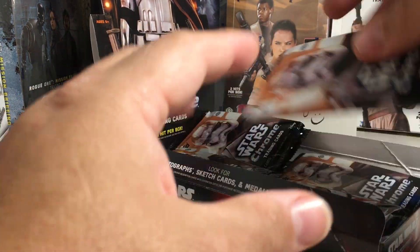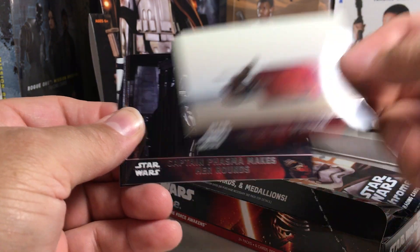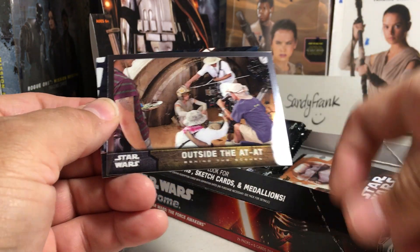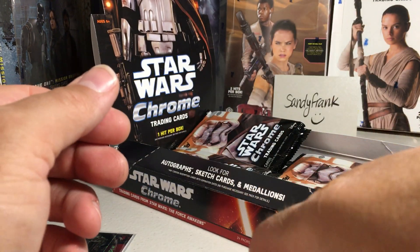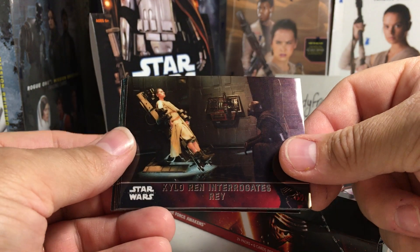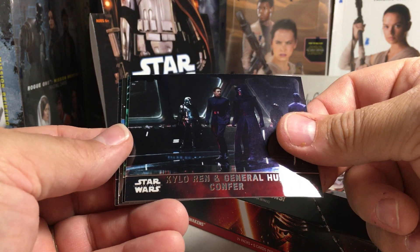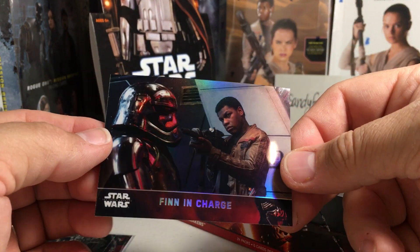It's not a hit. My Perfect Shot, Rey on her speeder, Captain Phasma makes her rounds, Captain Phasma leads the attack — that's an insert — and our refractor FN-2187's plan. Beautiful cards in this set. Just wish they would have had more hits per box. Rey, Kylo Ren interrogates Rey, Finn in charge, Kylo Ren and General Hux, TIE Fighter hangar, PZ, and then refractor Finn in charge.